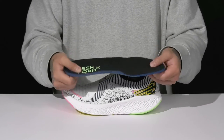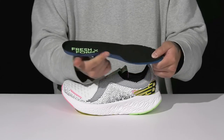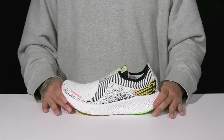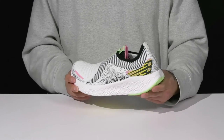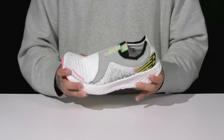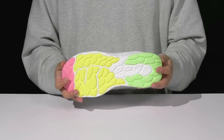The footbed helps absorb shock to keep you comfortable with each and every step, has added arch support, and also promotes a healthy foot environment with antimicrobial properties. This sits on top of a thick, shock-absorbing Fresh Foam midsole with a nice rounded design for a healthier stride. It's got a very flexible build and a textured rubber outsole to keep you stable.